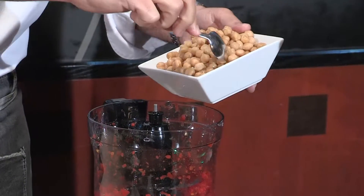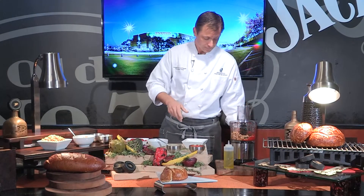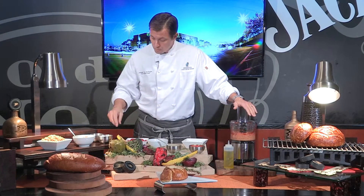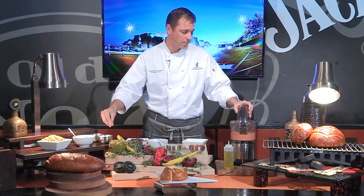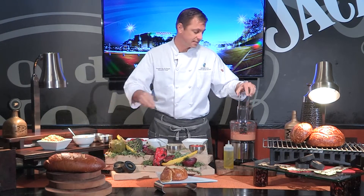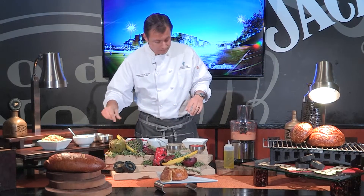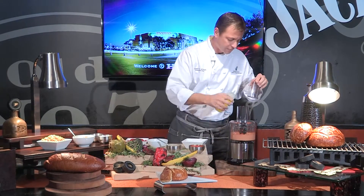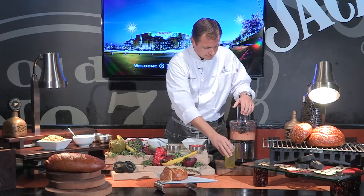Garbanzo beans — put this right in. I'm going to start to puree this. Get some salt. Those chickpeas are going to need a lot of salt, but I like to do it to taste. Add a little bit of olive oil — I like to use extra virgin. You're going to let this bad boy do all the work for you.